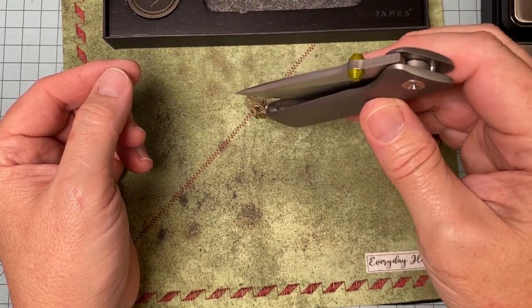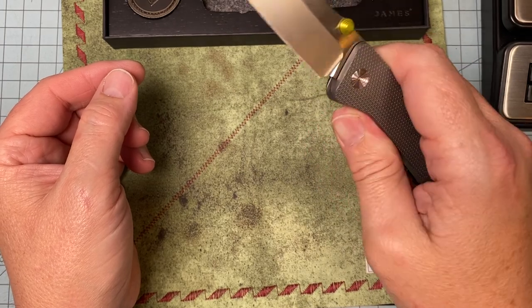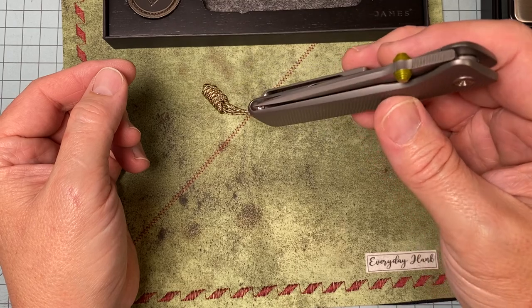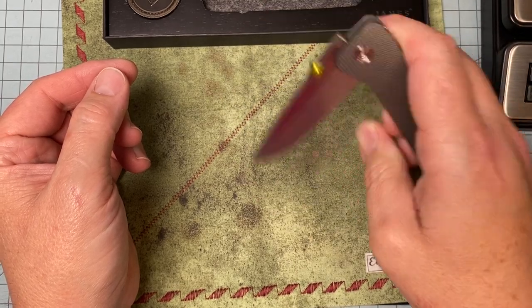Riat makes this knife. Riat makes killer knives especially when you design a killer knife for them — they can really hit it out of the park. And that's exactly what they did here.